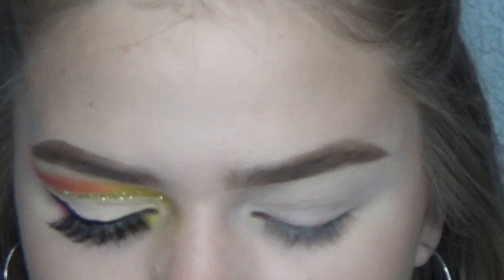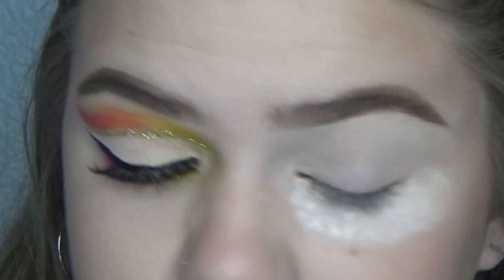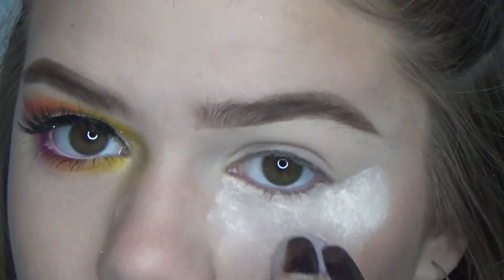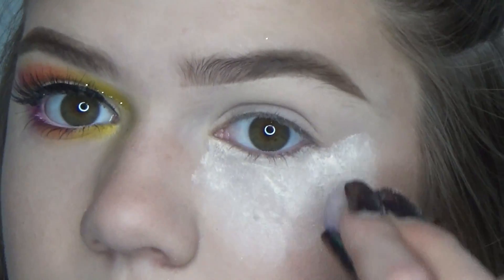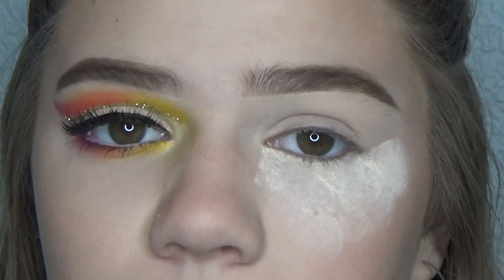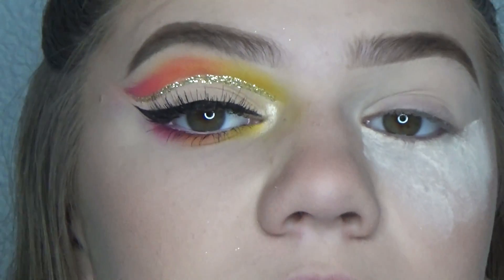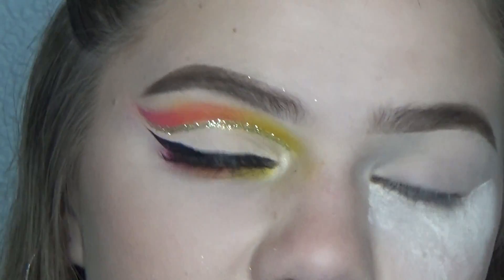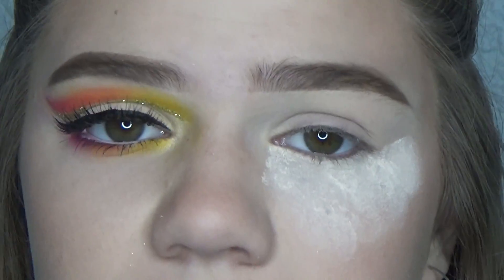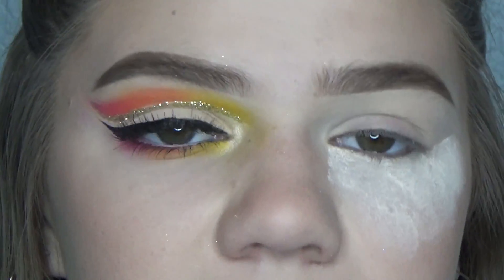I'm going to be using some loose powder and I'm going to pack a bunch of this underneath my eye. I did the same thing for the other eye, so that way when the fallout comes and I'm done with the look, I can go ahead and dust it off and the colors will go away with it. For palettes, I'm going to be using the BH Cosmetics Take Me to Brazil palette, Morphe 35B, and a series of colors from my custom palette. I'll be using the yellow, orange, and pink shades throughout all of these palettes. You can use any colors that you have or switch them out for neutrals or any other shades you'd like.